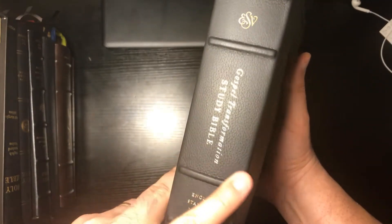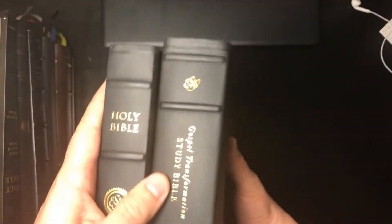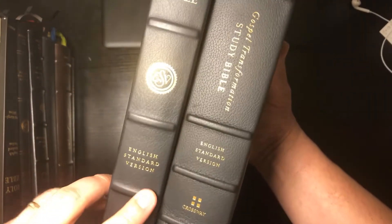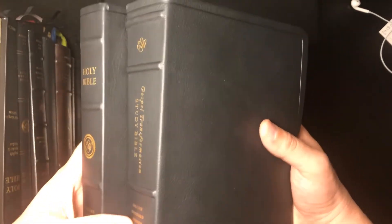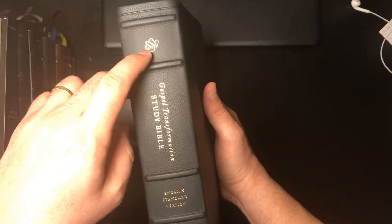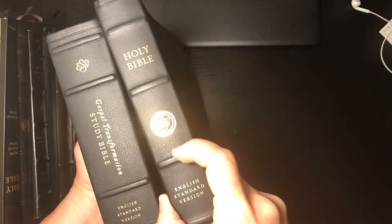These are really impressive hubs compared to some of the other Bibles I have. Compared to some other top grain leather wide margin hubs — those have hubs — but these are like, no, these are really hubs. Very impressive. The embossing on the spine is always really nice, and I like that they didn't use the ESV circle logo — just the straight letters. Very nice.